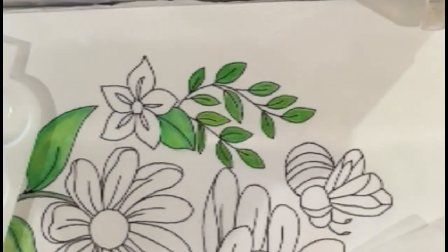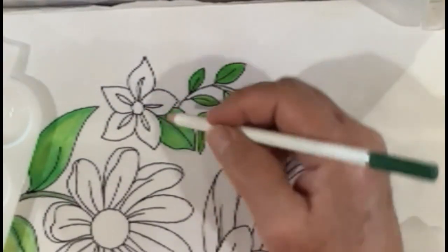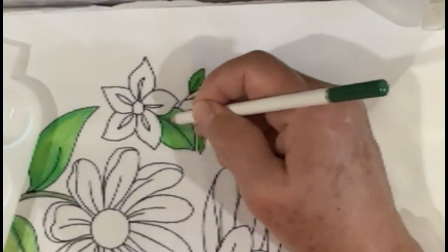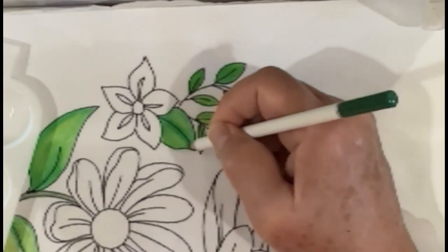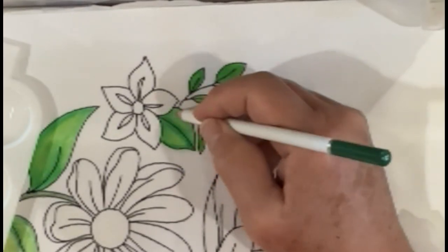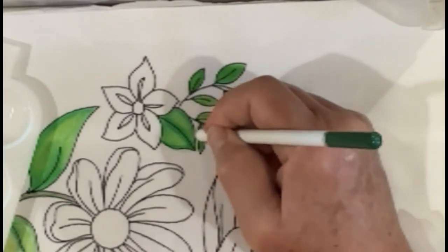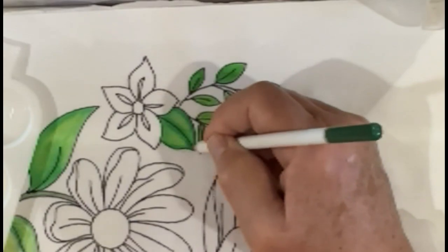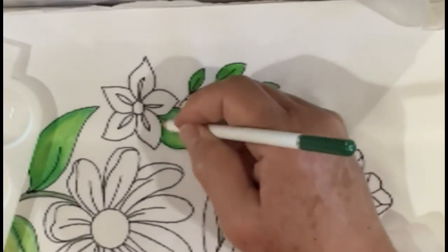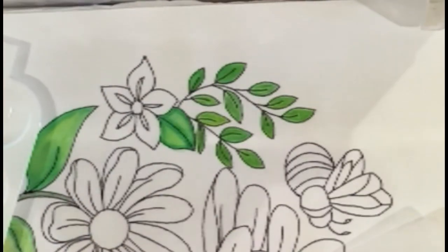Once I've laid that color down once again, I'm going to come along with the darker shade of green while it's still wet. You can see how I'm just deepening it on either side and doing along the outline — I think that gives you a little bit more artistic look, even maybe along here.